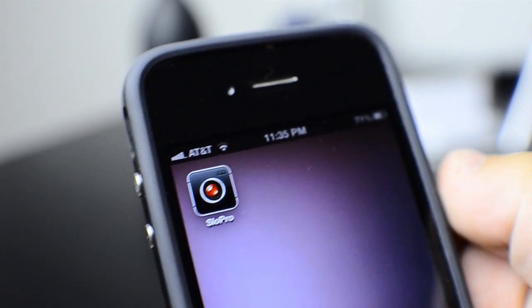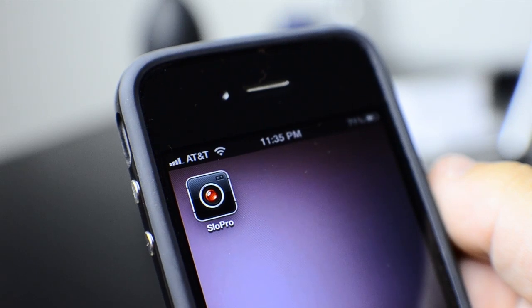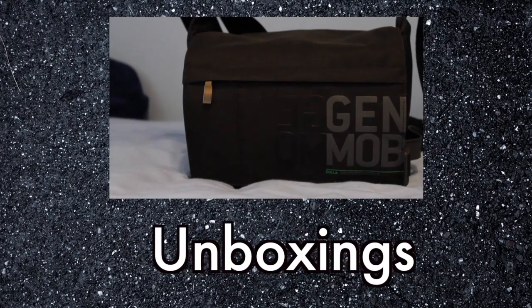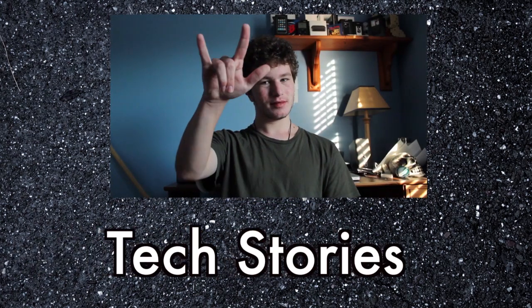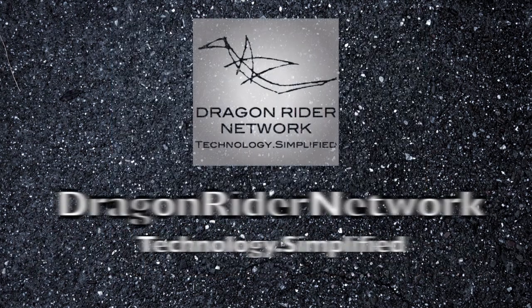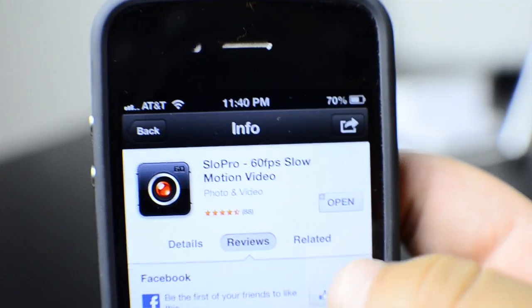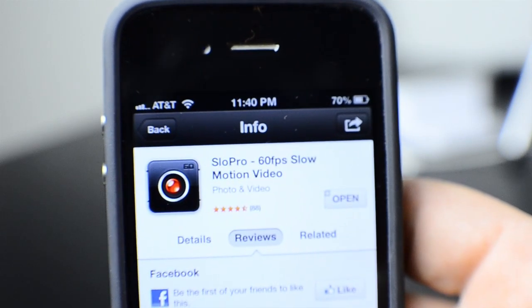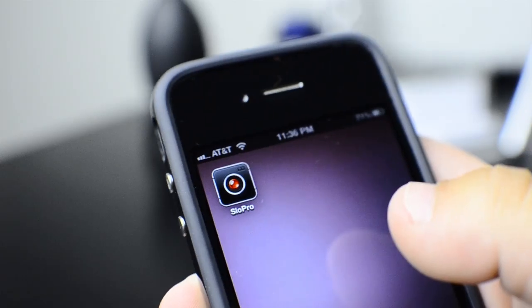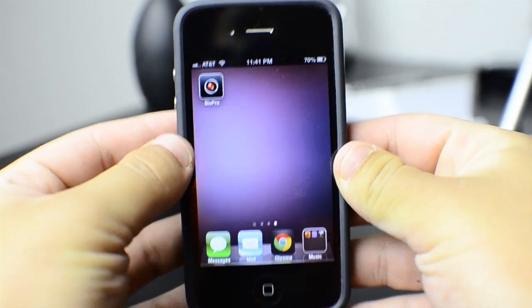What's up guys, my name is Matt and I'm from iTech224. Today I'm going to be doing a review of the app called Slow Pro for iOS. This app is free, but there's an in-app purchase for $3.99 that lets you go to the pro version. Basically what this app does is lets you record in slow motion at 60 frames per second. It's a really simple app and it really works well.